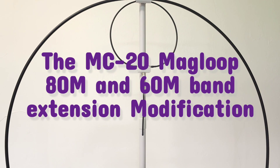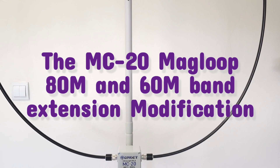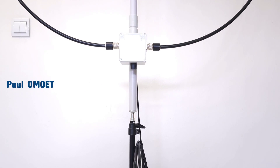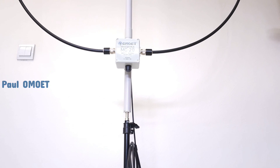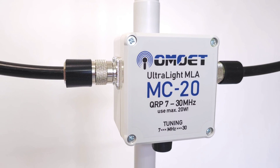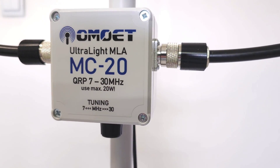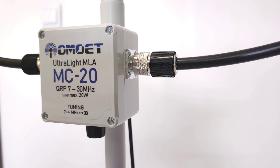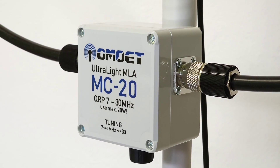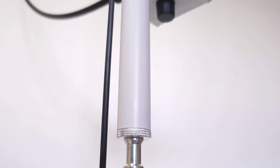Those of you who have been following my channel for a long time and have seen the development of the Magloop antenna from its very first version know that I gradually improved it until the latest form of the MC20 version. By default, this antenna can be used for both reception and transmission from 7 to 30 MHz, and it is a simple loop version of the Magloop antenna.